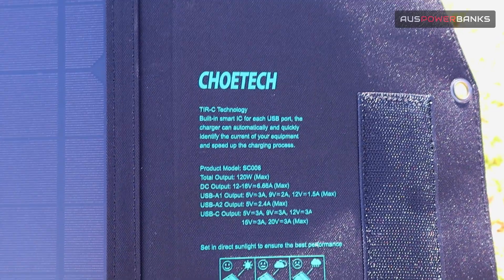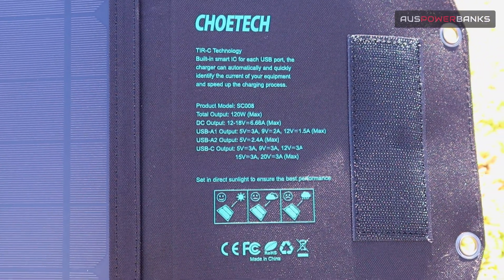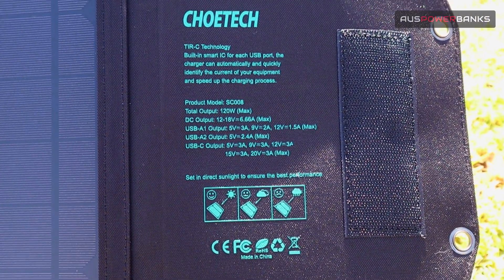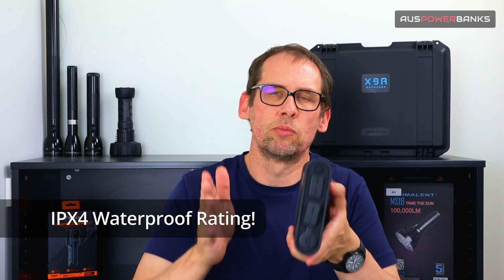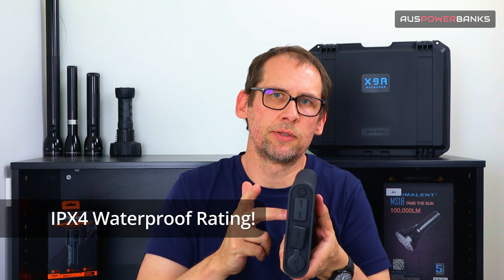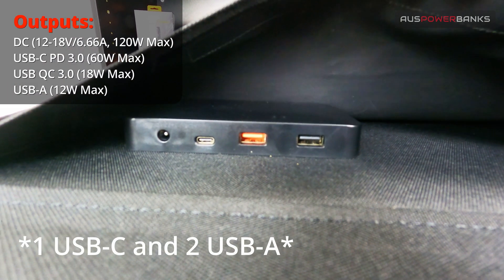You can do up to 120 watts on this and it has multiple outputs. There's a DC output ideal for larger power banks — for example, the 48,000 milliamp power bank, which can do CPAP machines, phones, laptops and more. We also have a 96,000 and a 72,000 milliamp option. Being a larger panel, you can charge multiple devices during the day. It has four outputs in total: two USB-C outputs, a DC output, and a standard USB-A.